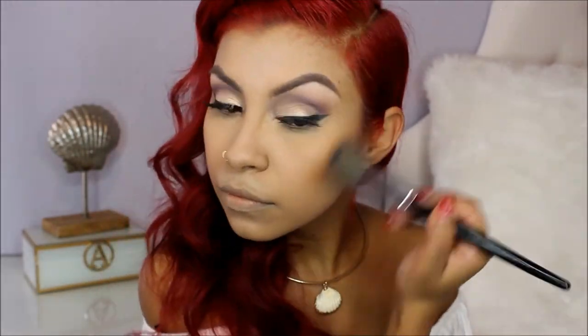To contour my face a little bit, I'm going to use Wet n Wild's Contour Palette in Caramel Toffee. I've pretty much hit pan already, but I really like this to contour my face. I'm also going to grab a little bit of the banana shade to add brightness under my eyes. For my blush, I'm going to use my NYC blush in Pinched.